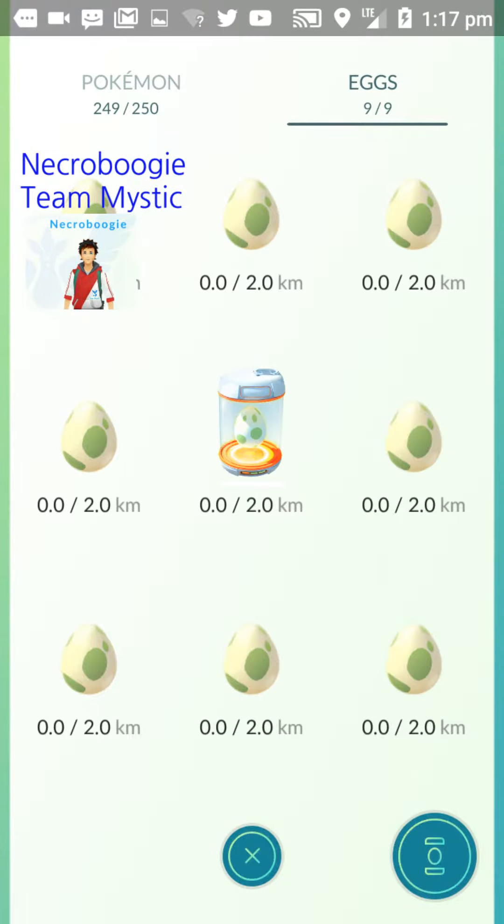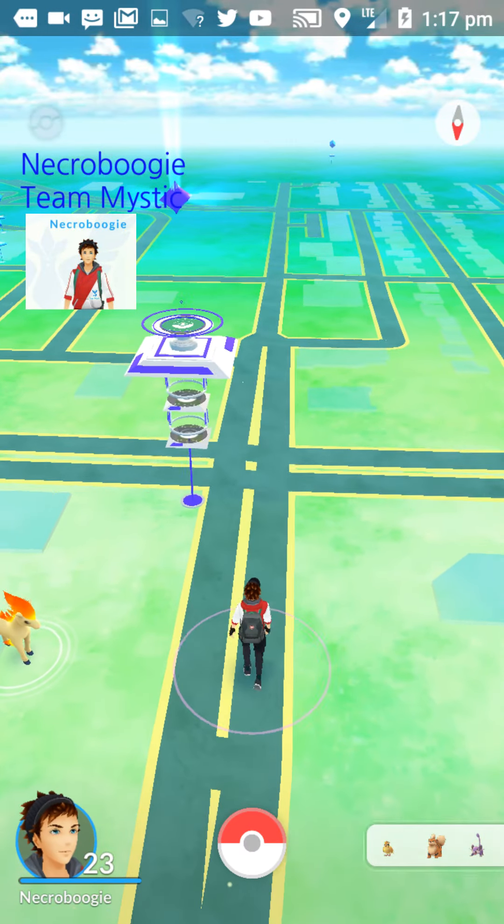So in two kilometers I'll have this egg hatched. And if you do multiple eggs at one time, you can do them all at once. So thank you for watching and I will see you down the road.